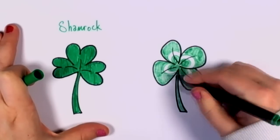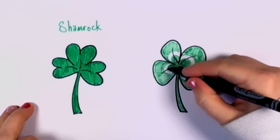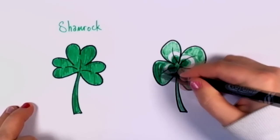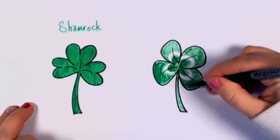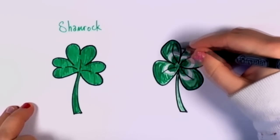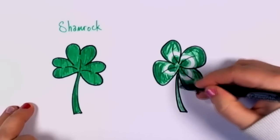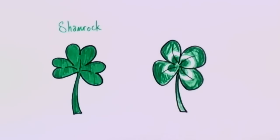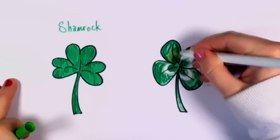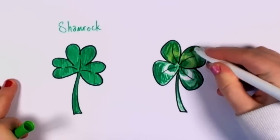This marker is kind of dry, so I'm going to take that other bright green and fill in this four-leaf clover a bit. There we go, looks a little bit bolder now. And because it's not really white on those rings, I'm going to take a lime green and just fill it in. And that looks a little bit more natural, like a real four-leaf clover.